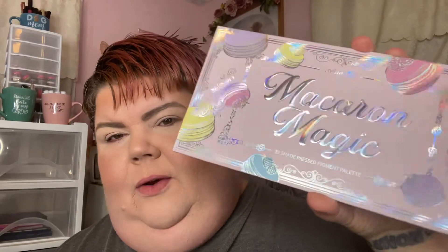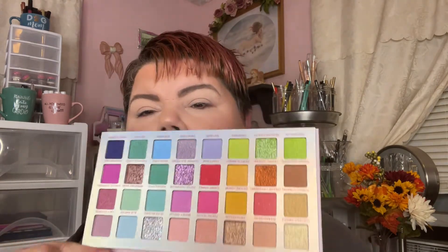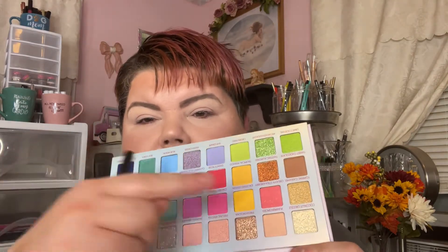Hey y'all, it's Nona and today I'm here to do a look with the Macaron Magic palette by Amore Us. Isn't that gorgeous? This is one of the palettes I pulled from my shop-my-stash for this month of August 2022, and I'm wearing everything on my face from shop-my-stash products. I'm thinking I'm going to do a look with these greens and yellows.